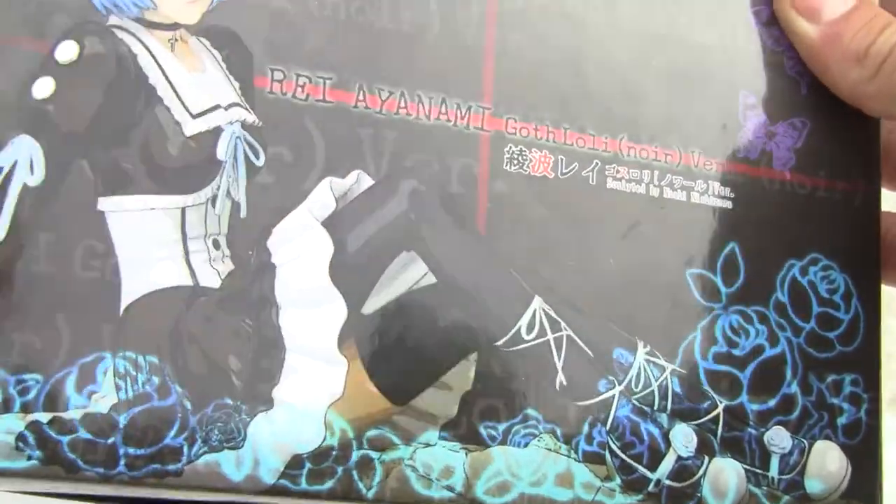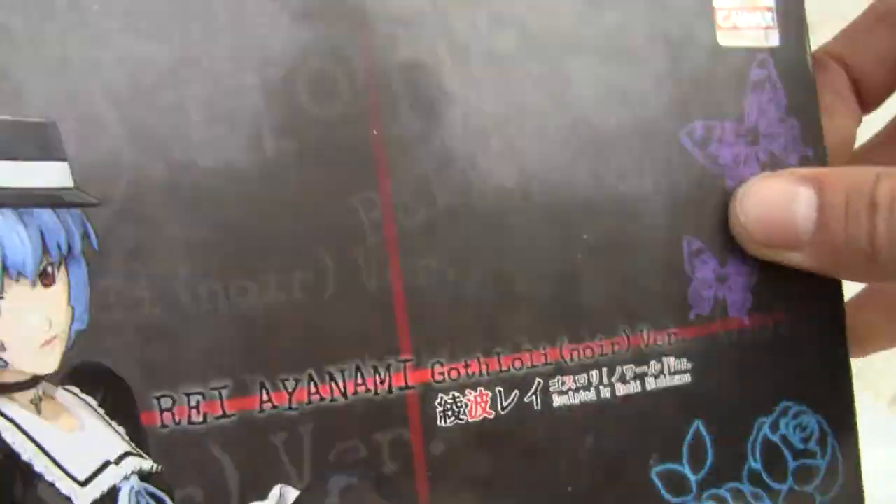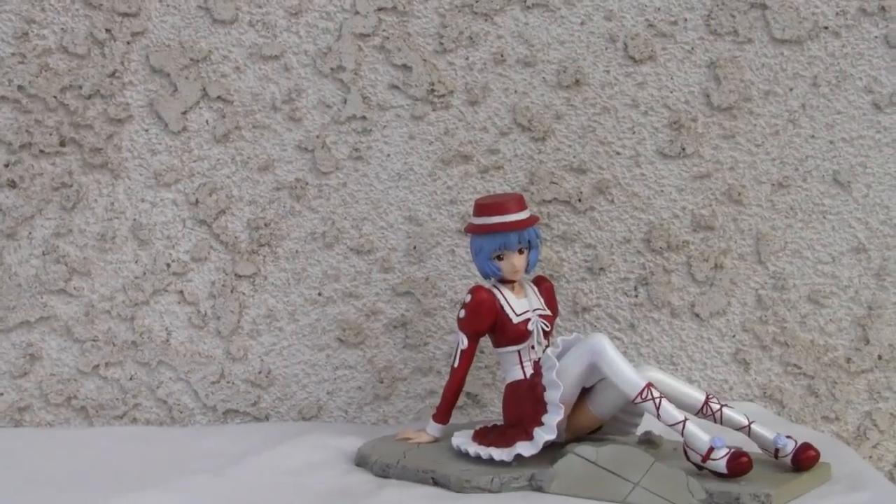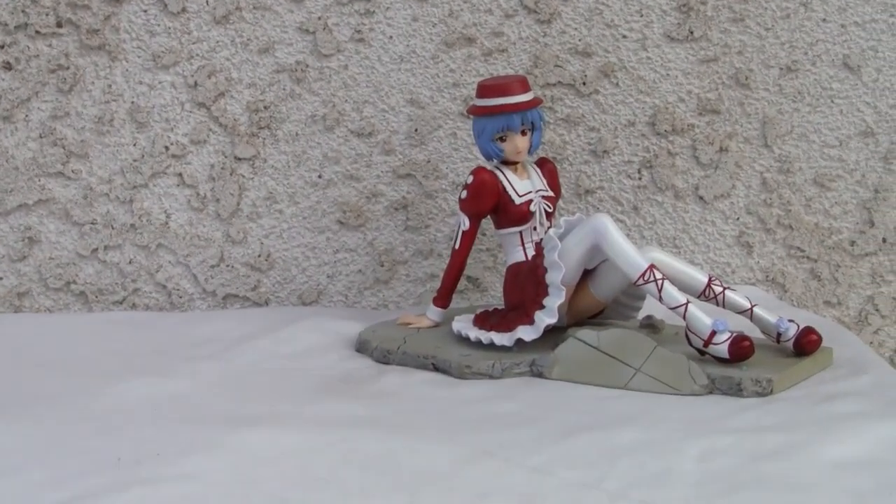That's more goth — Lolita, you know. Nothing in the bottom. Let's look at the figure. That's what's awesome. I like this thing. It's kind of neat. What can I say?